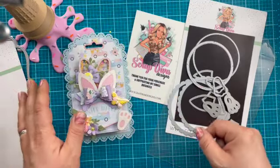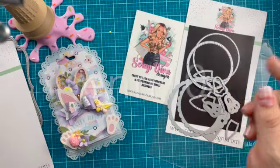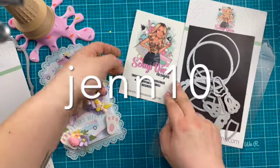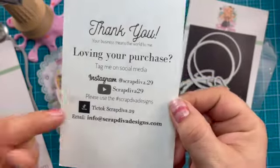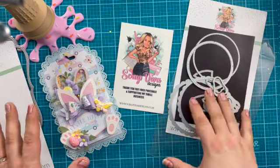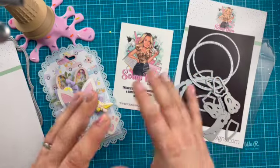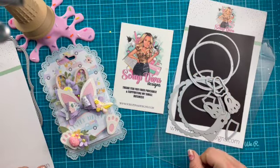Thank you so much for watching. Make sure to use my coupon code GEN10 for 10% off your purchase at the shop. Here is her website and all of her socials. Use that hashtag Scrap Diva Designs for some amazing inspiration. Thank you so much for watching — check back, I've got the big release video coming up, and I will see you in the next crafty video. Bye!